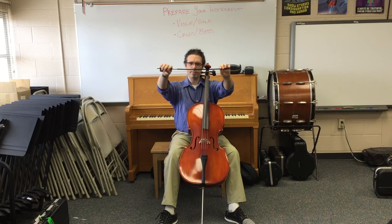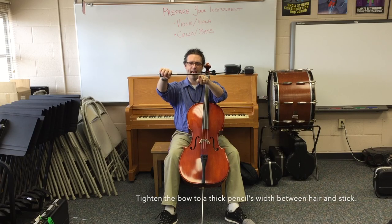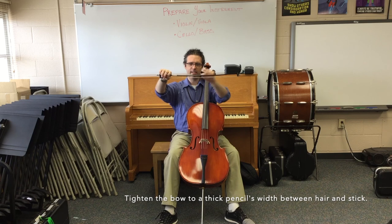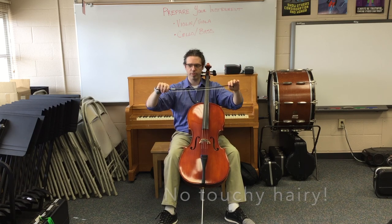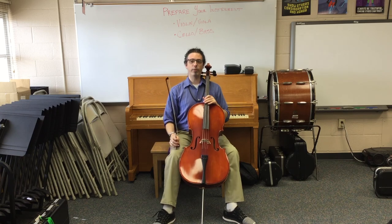A cello bow has about a pencil to a pencil and a half between the hair and the stick. Remember, only touch the bow hair with your eyes — don't touch with your fingers. Now we're ready to begin.